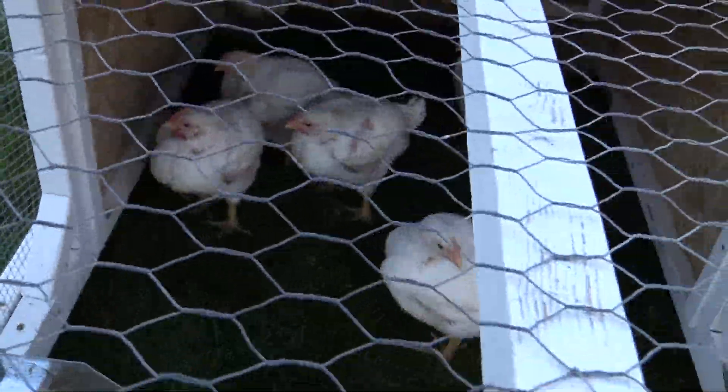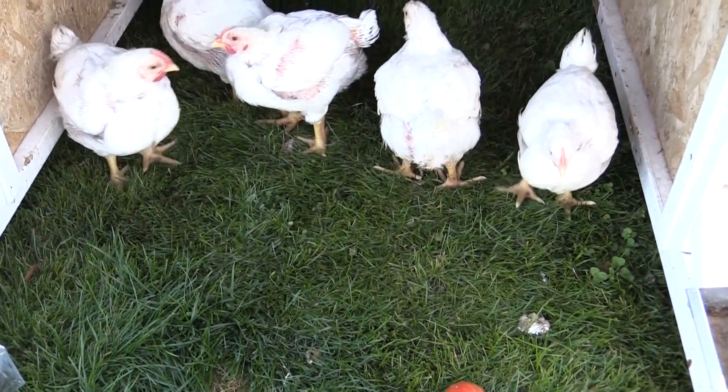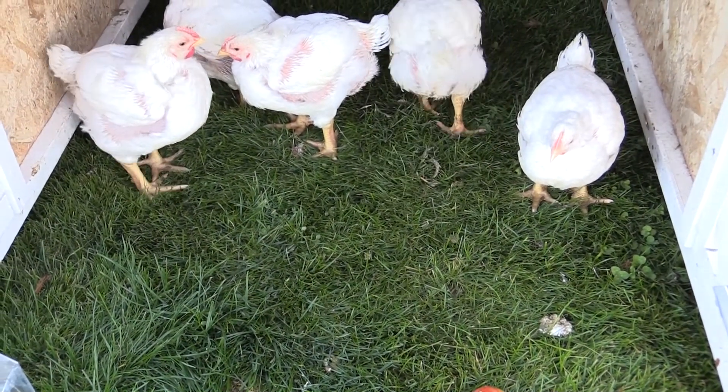Let's go take a look at the beasties — they're growing so fast. Look at that, beautiful fertilizer on the grass. Hello little beasties! Why did I say bursties? Hello little beasties. Three weeks old?